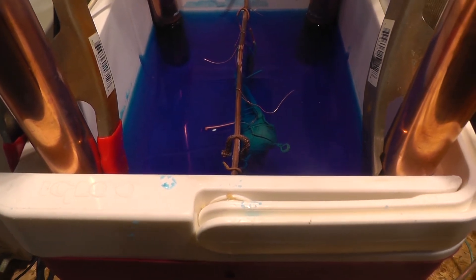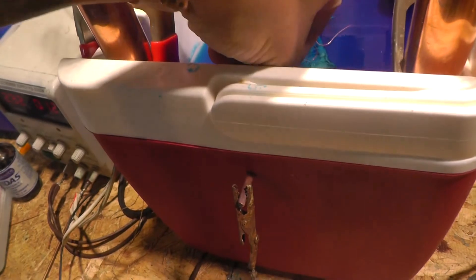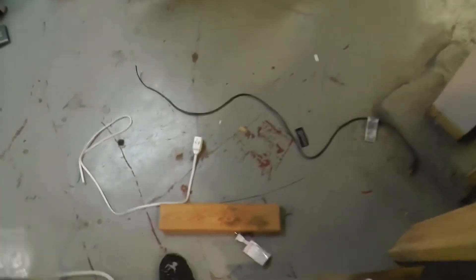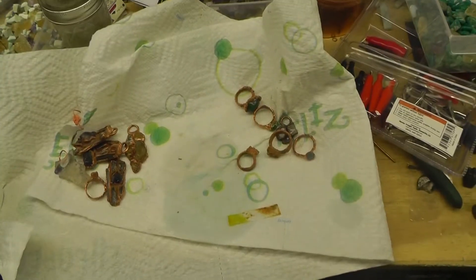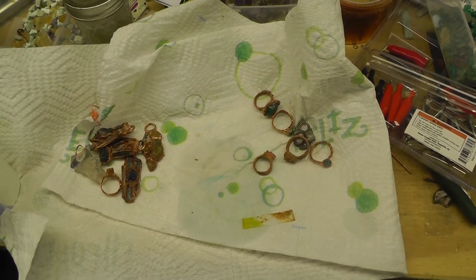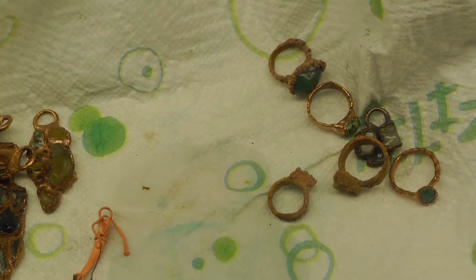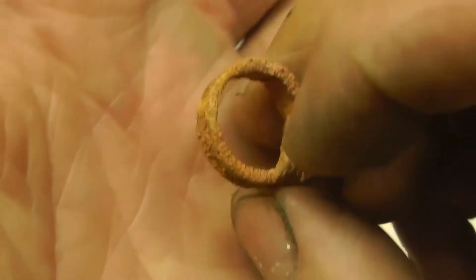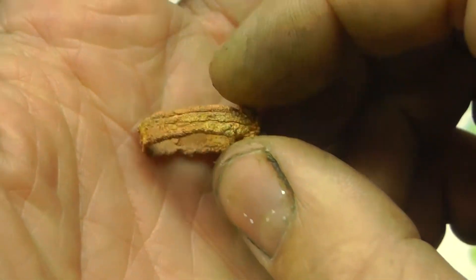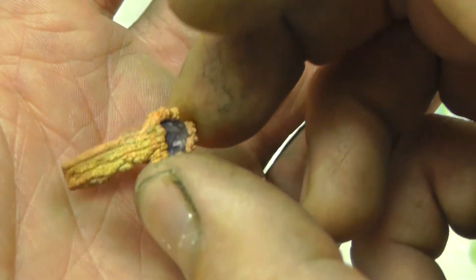Let me show you what a couple pieces look like when the tank is out of balance, and what they look like when in balance. I know this tank is in balance, so let's take this over to the work table with good light. I've got a couple rings here I can show you. If you look at the texture on this one, it's kind of sparkly, very fuzzy and very rough. I don't use brightener anymore because I know I'm going to end up tumbling these anyway.